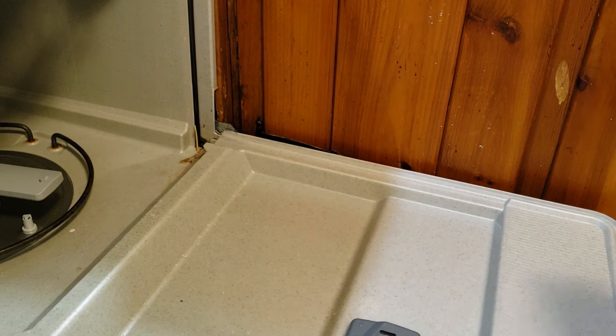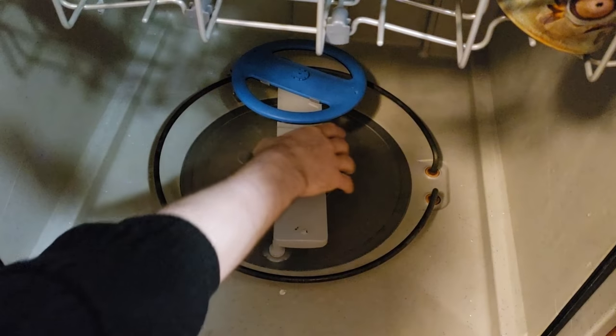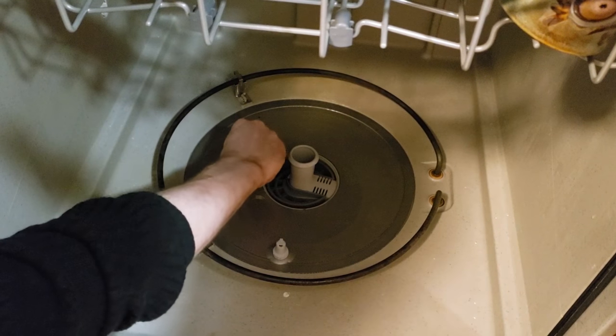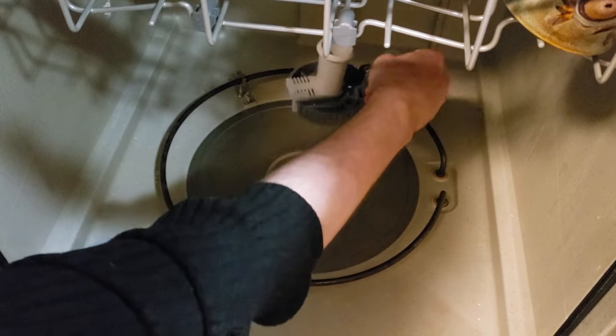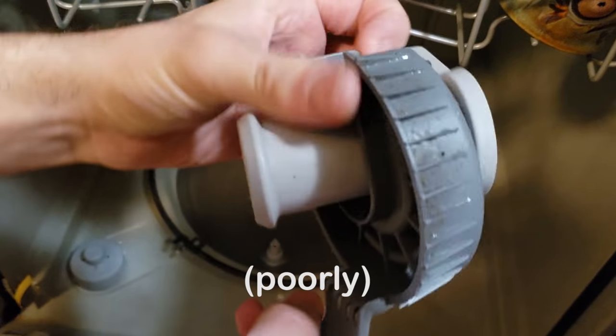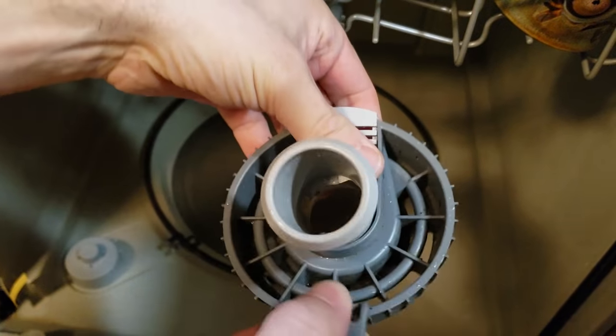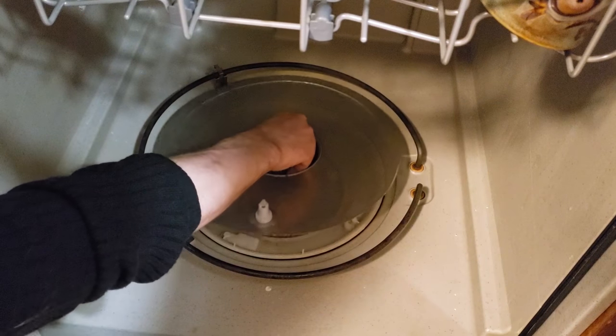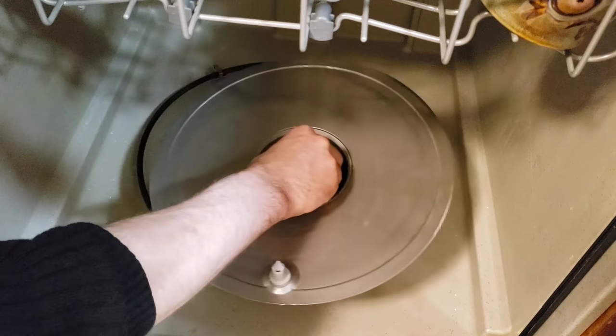Pull out the dish rack. Make some space for yourself. This pulls right off. This twists off, then pulls out. I already cleaned this one, but yeah, clean this one out. Then this just pulls out. It might take a bit of strength, so maybe use a towel.